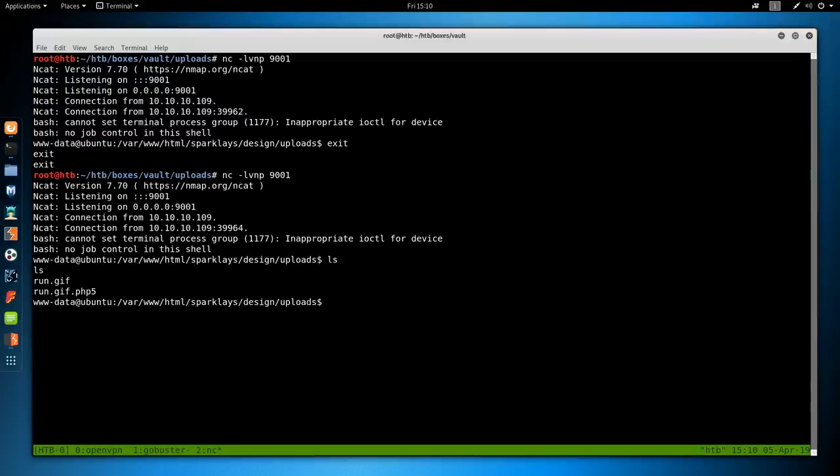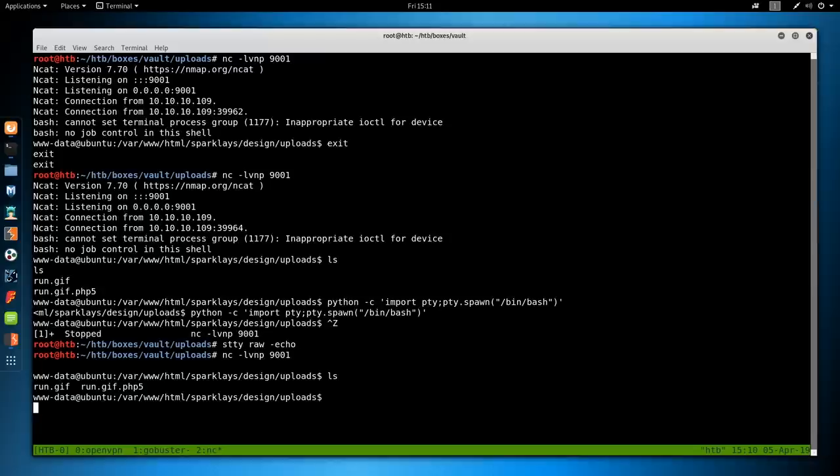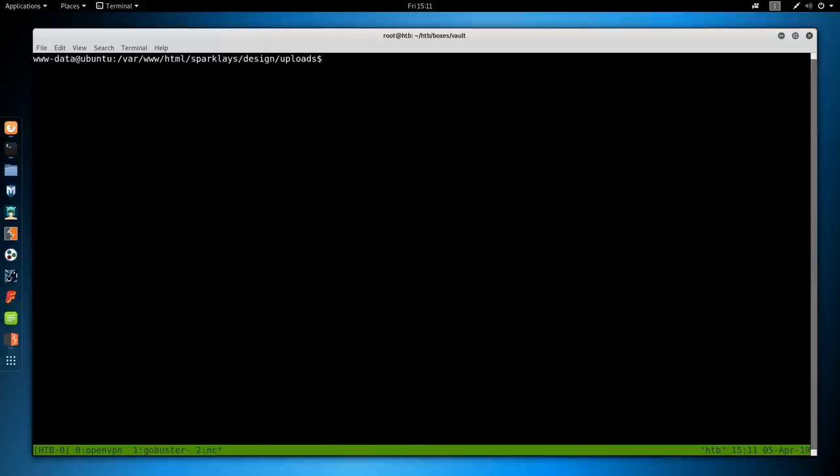Let's use the Python trick to get a real shell, because right now arrow keys produce annoying control characters. We'll do python -c 'import pty; pty.spawn("/bin/bash")', then background it with Ctrl+Z, run stty raw -echo, hit fg then Enter twice. Now we can use left/right keys. We also need to do export TERM=xterm so we can clear the screen.